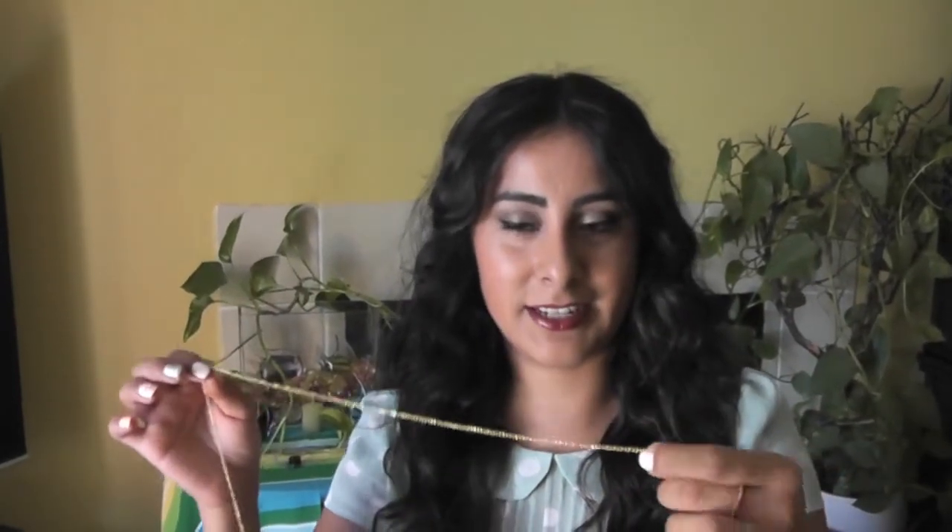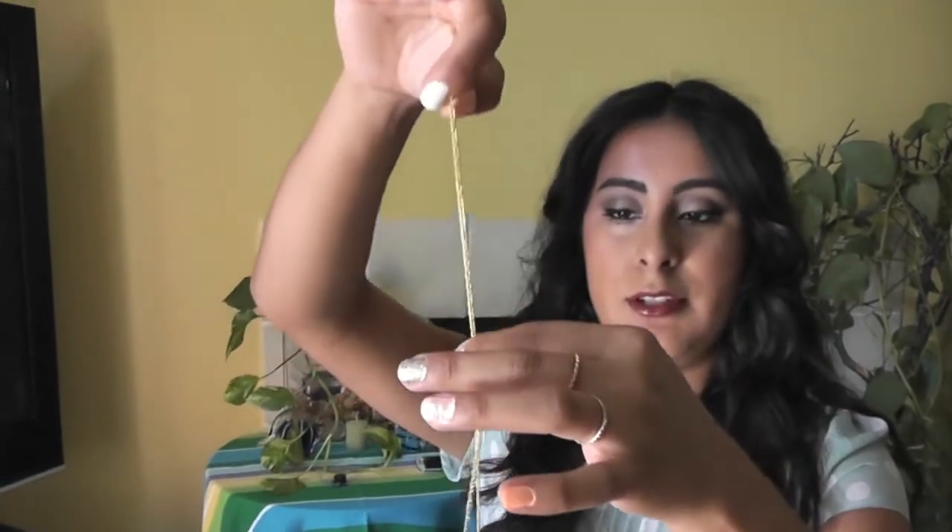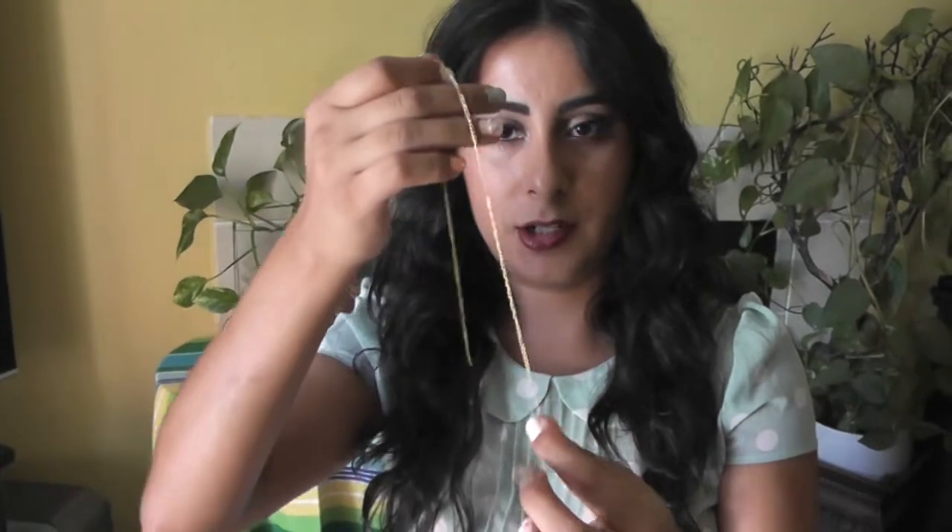And what you're going to do is measure it because everybody's head is different, obviously. So you're going to put the end right here in the middle of your forehead and just going to snip it off like that. What you're going to do is just measure for the other side. What you do for your sides, you're going to want to measure from your forehead.